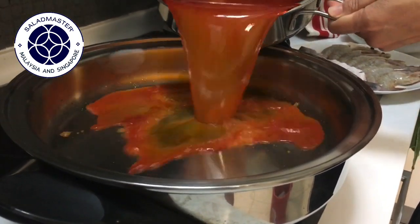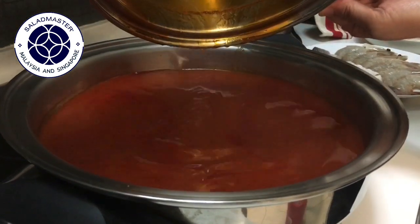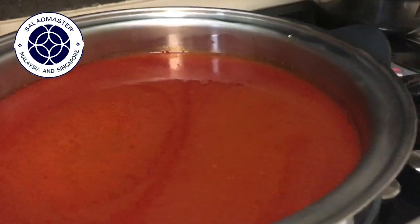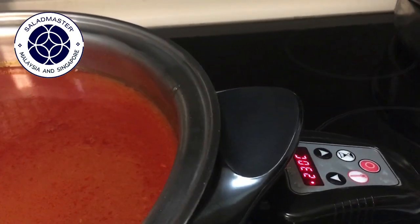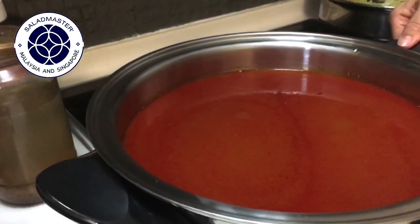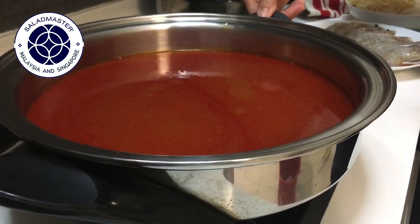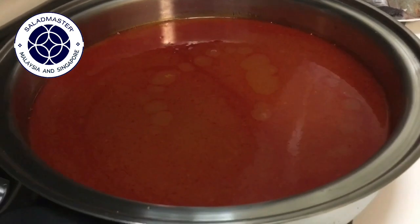Now, the EOC — this electric oil core skillet — is a very good piece of cookware. I've set it to 230 degrees Celsius to preheat it. The good thing about the EOC is that it keeps the heat very evenly. So today I'm going to introduce this product as well.